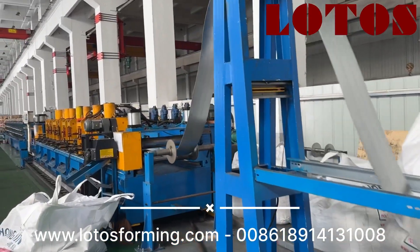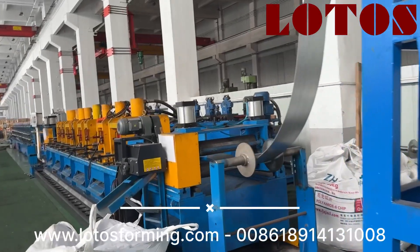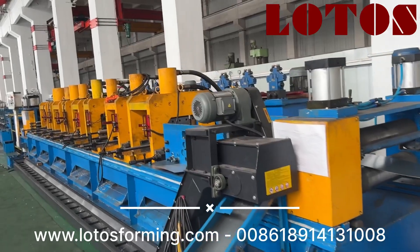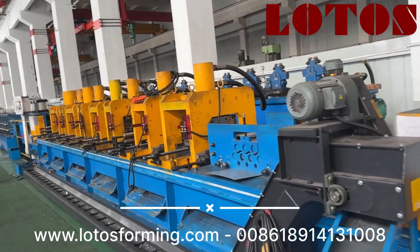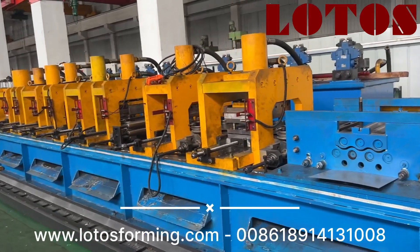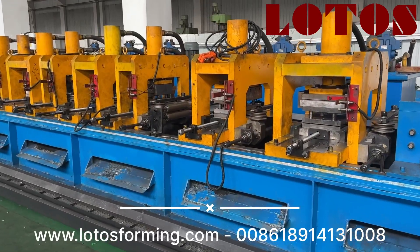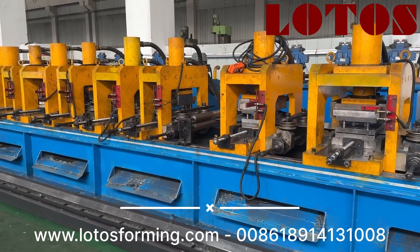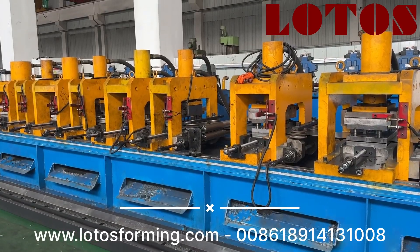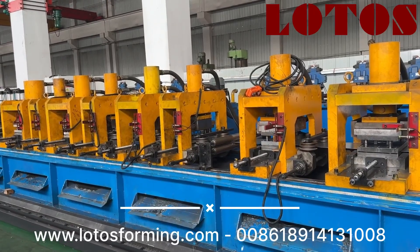And in the third — in the fourth station — it is the punch unit. While we want to improve the machine speed, the most important is about punch. And in this unit, we just mounted eight units of punching die. And you can see how it works: the sheet will stop, and it will do the punch in one shot.